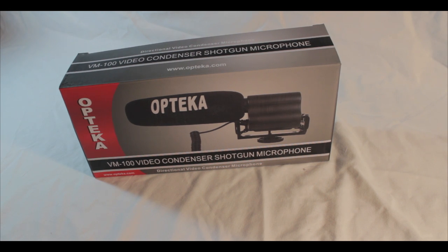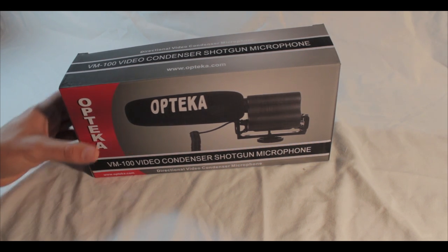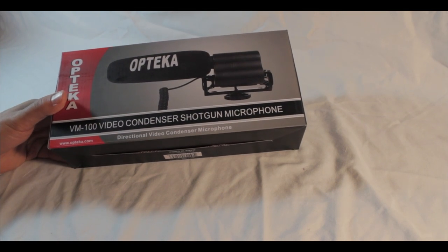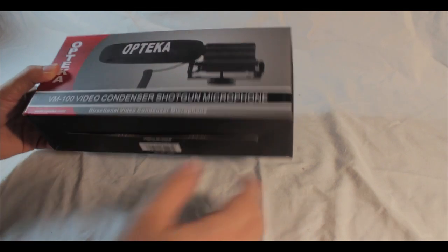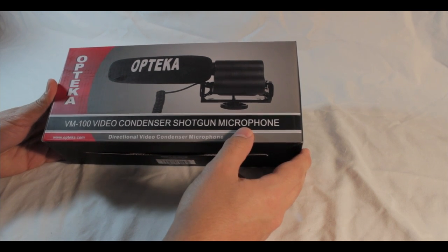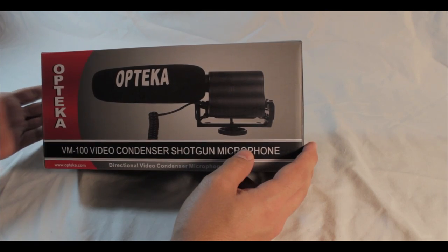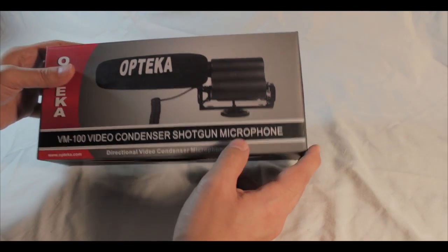Hey, what's going on YouTube, Sean here. I'm doing an unboxing video of my Optica VM100 video condenser shotgun microphone. This is from Optica — they make good lenses, sound equipment, camera bags, and everything you can think of related to filmmaking or studio equipment.